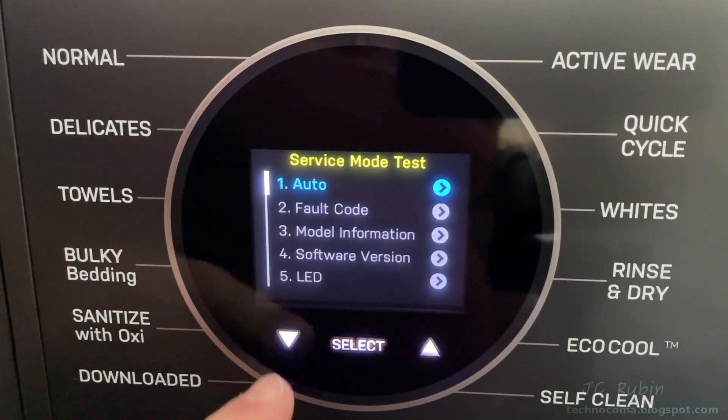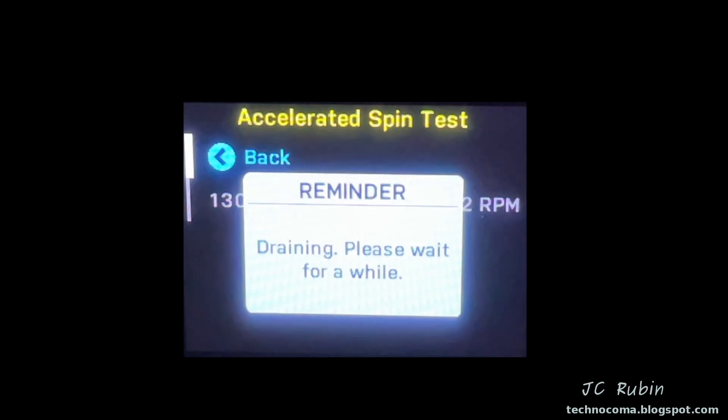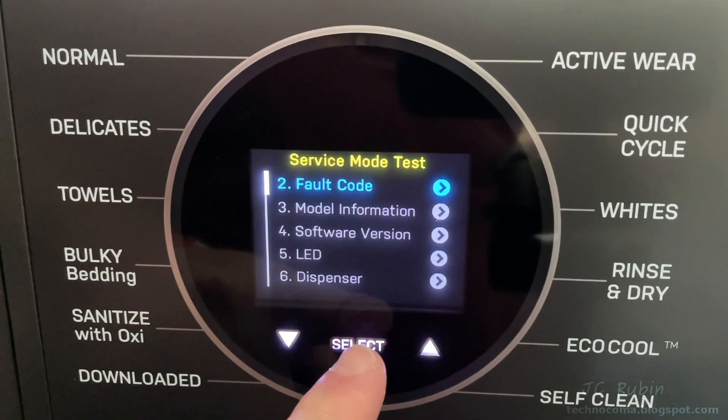Pushing down takes us back to the first menu option, auto. We're constantly presented with tests throughout testing — each takes about 30 seconds, so I've sped them up throughout this video. We're going to save auto for the end and do each one manually, beginning with fault codes.